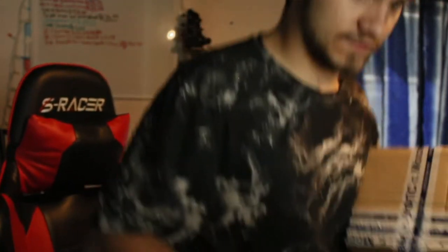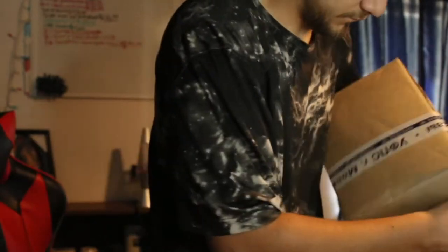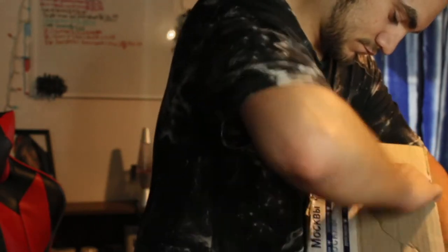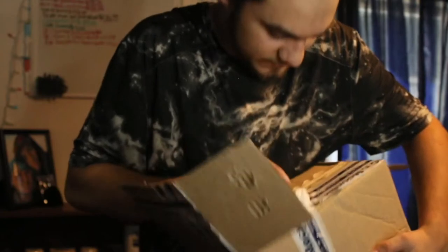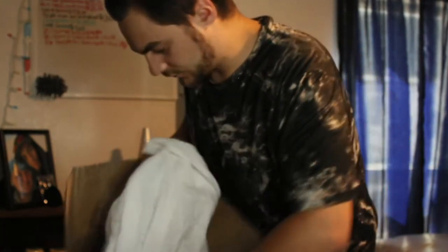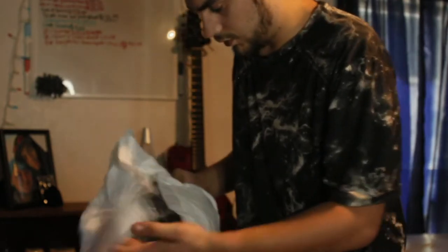Alright, so to be safe I'm going to open from — this is weird — but okay. I'll show you as I'm unboxing this. Oh, wow. Oh, I thought that was tissue paper. Oh my God. Holy hell.